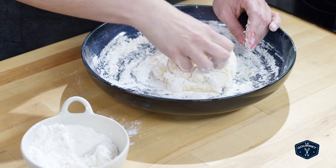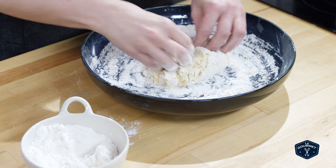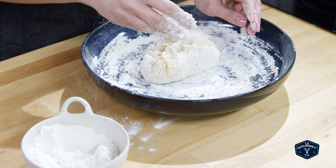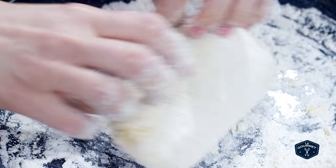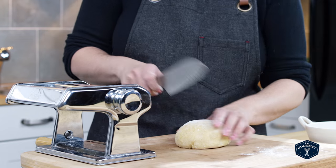Once you have a soft dough, start kneading the dough. Once it's nice and smooth, you want to let it rest for about 15 minutes before you start rolling it.